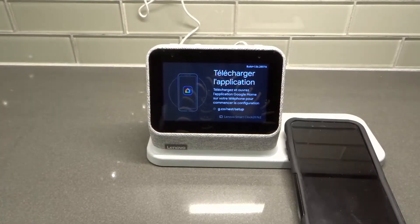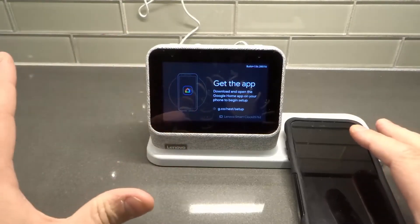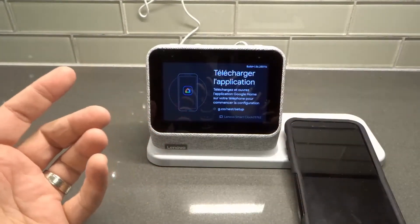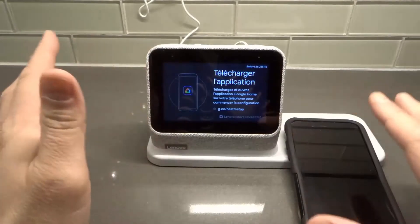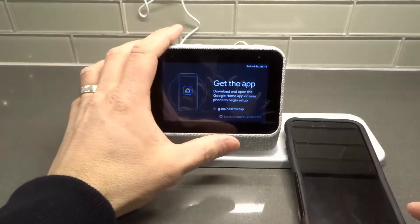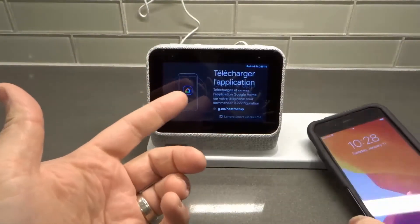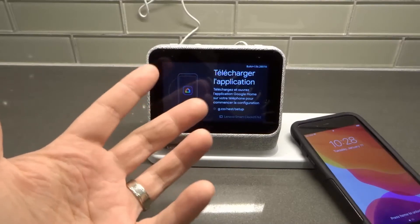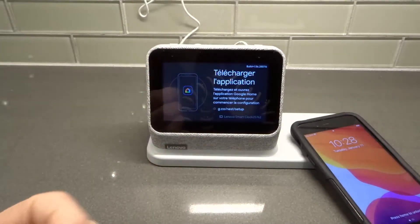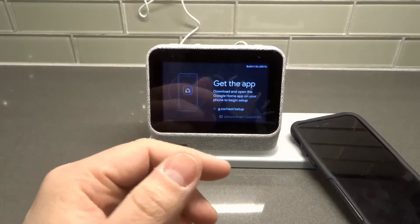Now for some of these steps I'm not going to show things because it's going to have some personal information on it, but for the most part you'll be able to see the entire process. I will explain every step even if I'm not showing you my phone or the actual clock. First of all, you have to plug in the clock — that's how you turn it on. There's no on or off button. You just plug it in, let it load up. It takes about 15 seconds to load up, and you have to download the Google Home app.